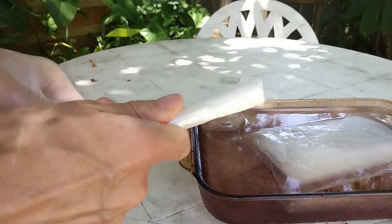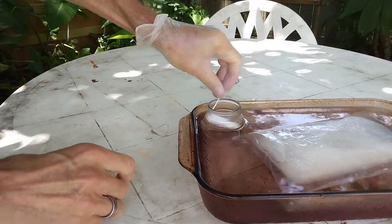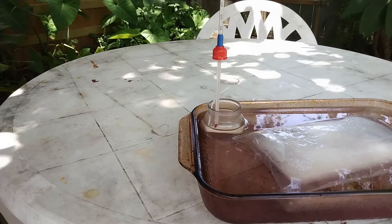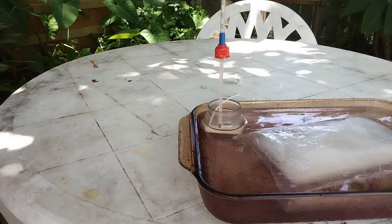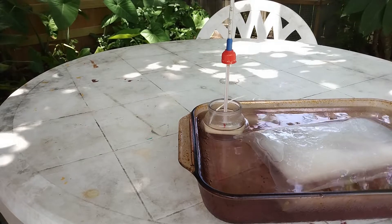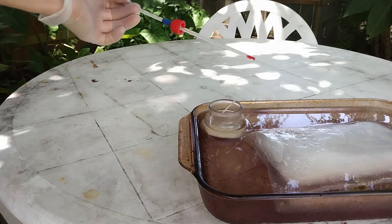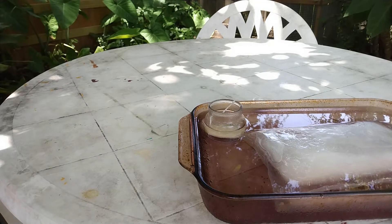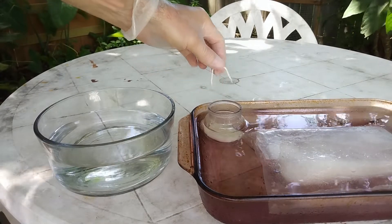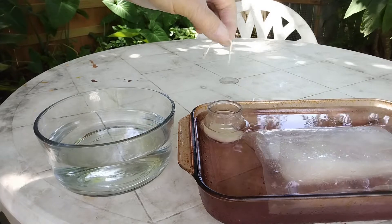Take your tampon, put it in the mixture — here I can use my thermometer to push it down. Make sure that it absorbs the acids. Don't press too much on it. At this point all we have to do is wait 30 minutes for the nitration to complete. After 30 minutes, you can see that the string is broken — it didn't survive the acid.